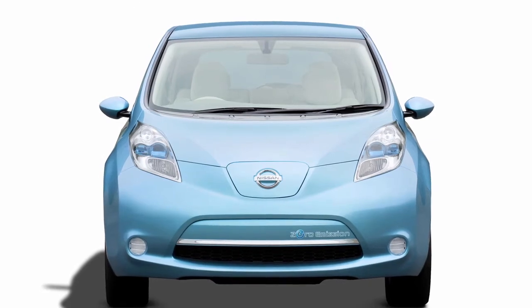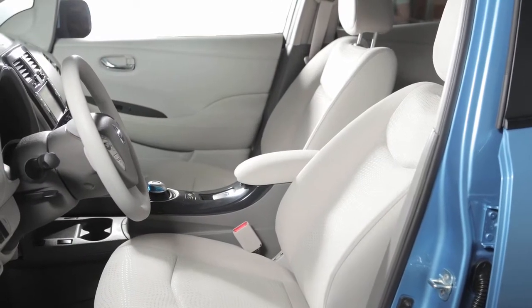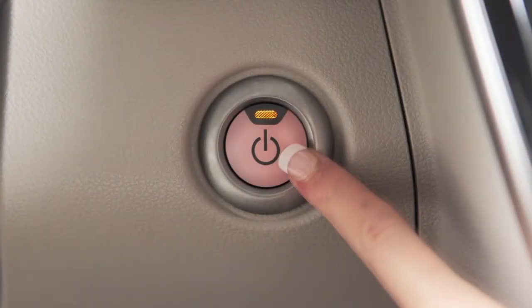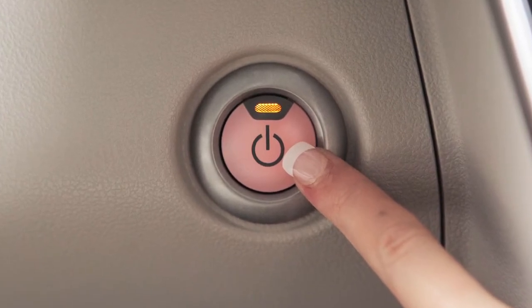Your vehicle is equipped with a push-button power switch. With your Intelligent Key on your person, enter the driver's seat and push the power switch once for ACC, twice for ON, and three times to return to OFF.